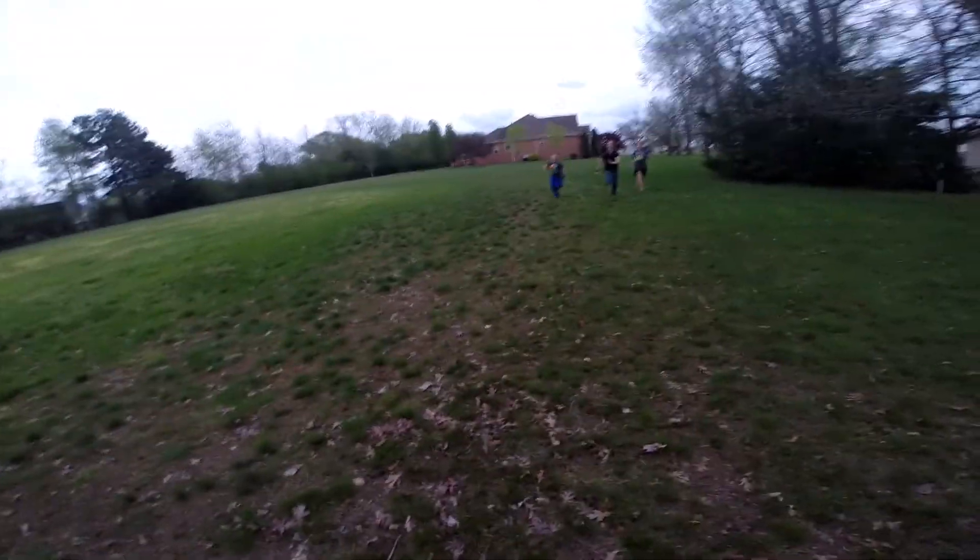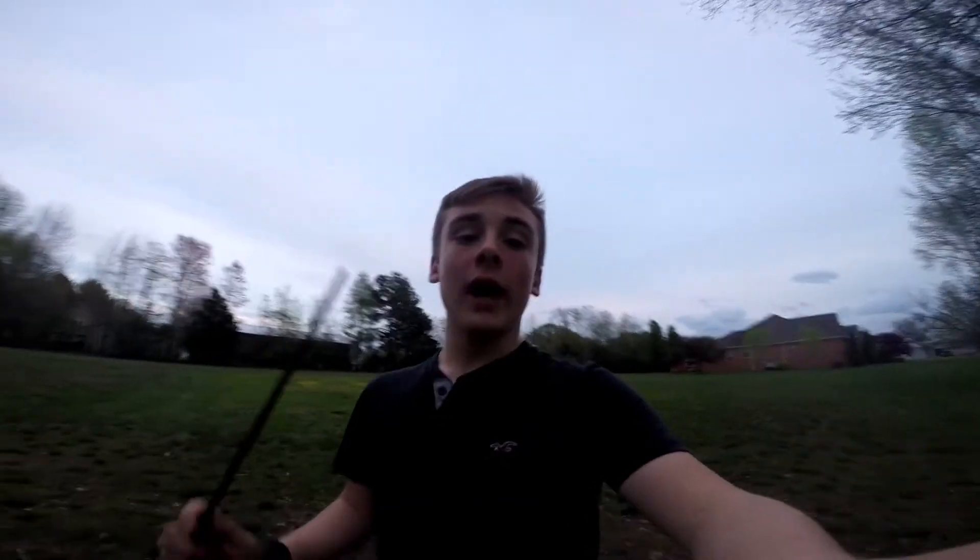All right, look at this idiot. That may or may not be on the ground. I hit it — I don't know if I got it on camera or not, so we're going to do it again.